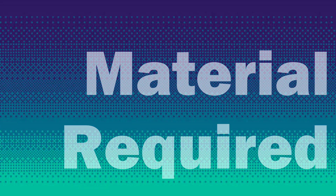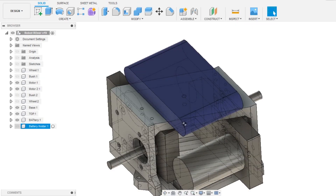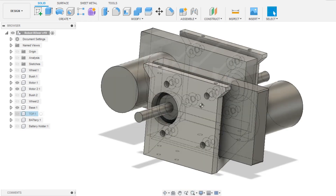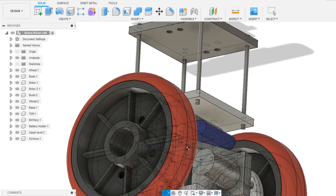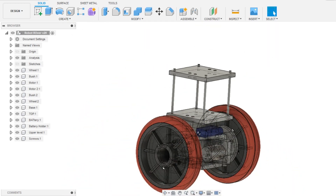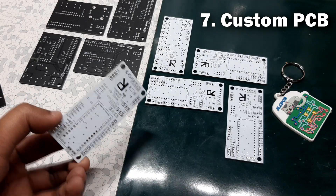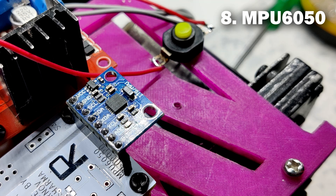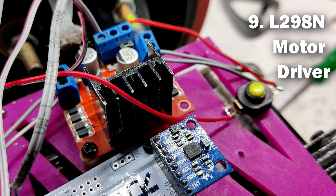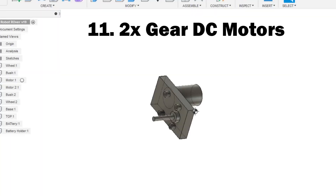These are the things used for this robot build: 3D printed parts which include the base, battery holder, bottom bush, and upper level part — all downloadable from the link in the video description. Other components include the Arduino Nano board, a custom PCB by JLCPCB, MPU 6050, L298N motor driver board, a 12-volt lithium-ion battery pack, and two gear DC motors.